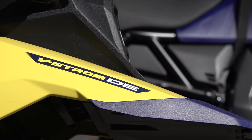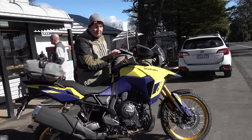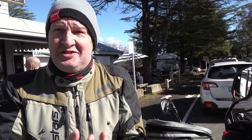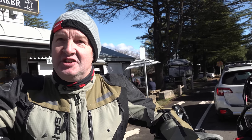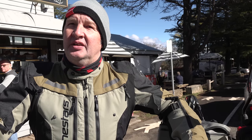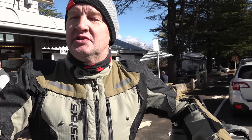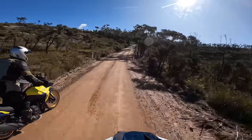Day one of our three-day adventure, and Clubby and I are heading straight for the dirt. On the way up into the mountains on blacktop and freeway, the engine has impressed us. It's an easy cruise from Sydney up to the mountains. The motor is smooth, has a lot of punch, and is very forgiving. What keeps striking me is just how good the engine is — it really is a cracker, and it doesn't strike me as a beast.